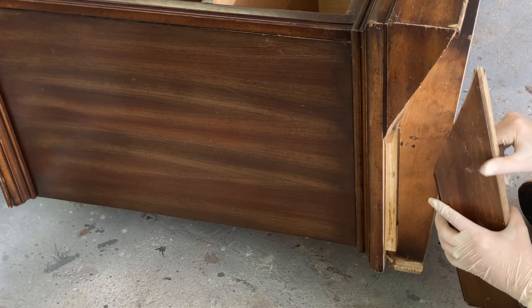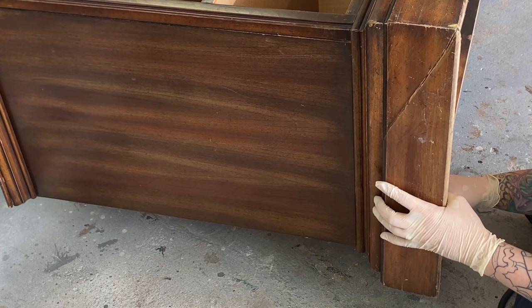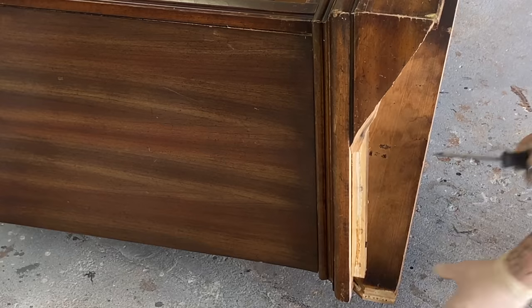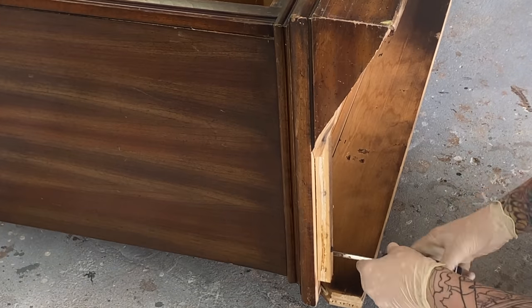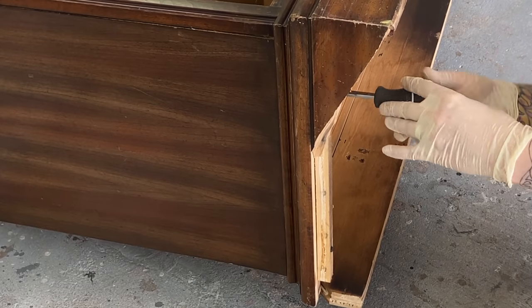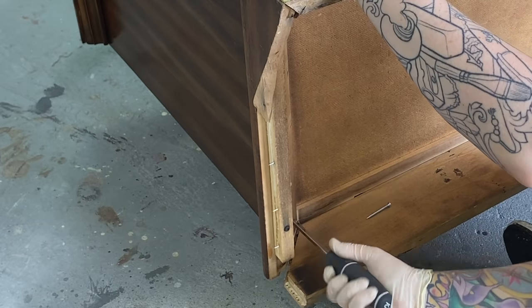I'm just lining this up dry before I put any glue on it to make sure it's going to fit where I need it to go, and then I'll apply the wood glue and clamp it up. I also need to change out the screws holding the skirting onto the base — they've come loose — so I'm putting longer screws in to help tighten that up.